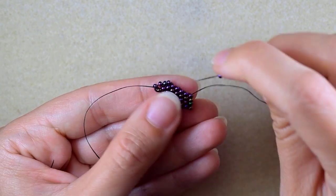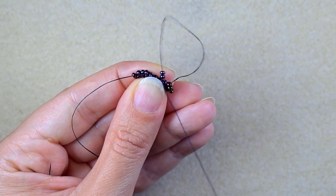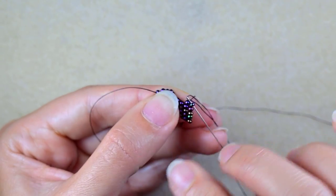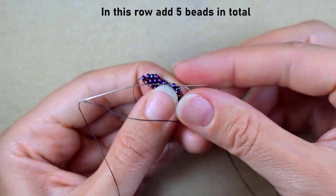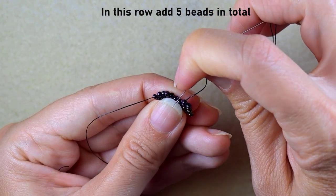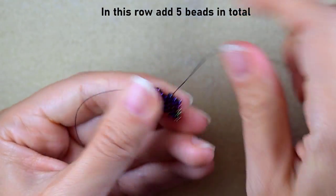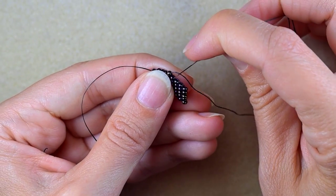Here I will have six beads — I need three more. I add two absolutely the same way as before, going through the bead which is closer to the center, reinforcing, then adding beads one by one until the end. This row is now done.